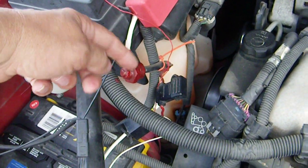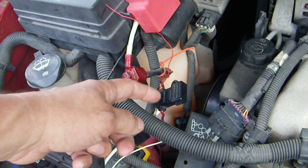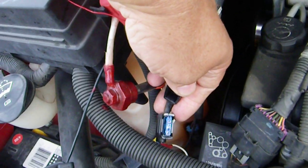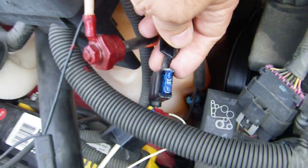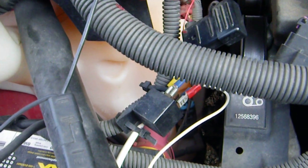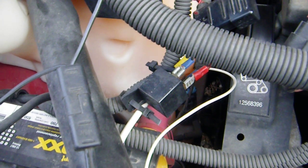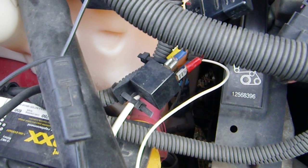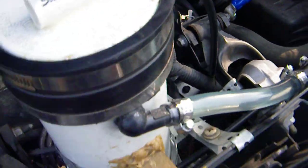The diode drops the voltage to the required amount for the converter to work. This is before I turn it on.